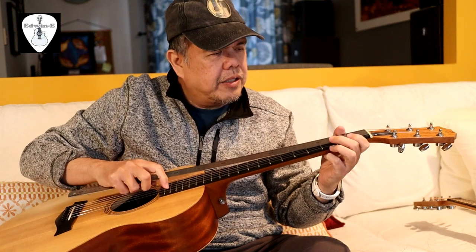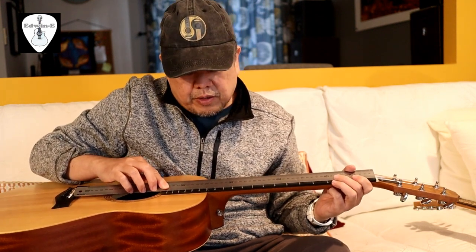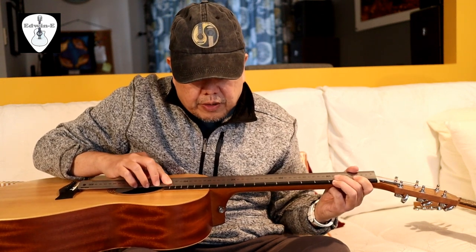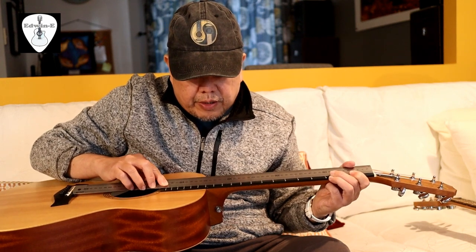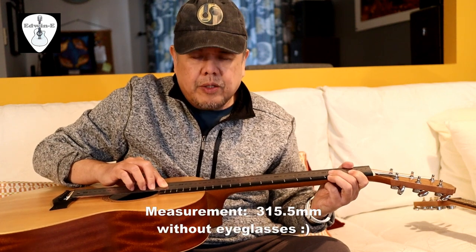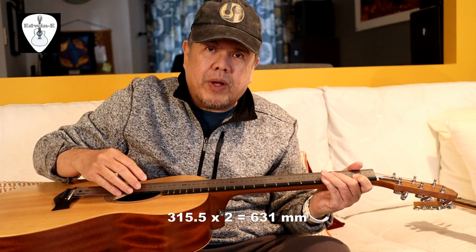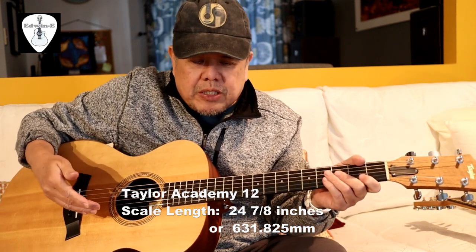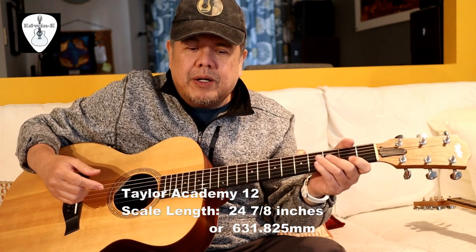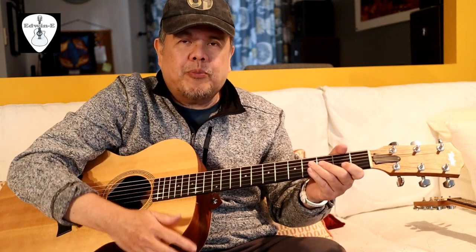The scale length — I measure here, this is just approximate — from the nut to the middle of the 12th fret is around 315 or 315.5mm. That is just half of the scale length, so 315.5 multiplied by two is about 631mm. Based on Taylor's specifications, the scaling is 24 7/8 inches, which equals 631.825mm, so my measurement of 631mm is just slightly lower — reasonable for an approximate ruler measurement.